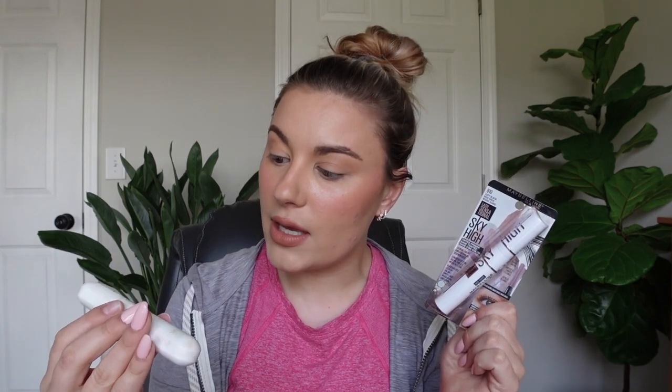I've used the Sky High mascara in the past — it's pretty good but not my absolute favorite. I'm going to be pairing this primer on one eye with the Maybelline Curl Bounce mascara, which I really love. On the other eye I won't use the primer so we can see the difference. I'll curl both sides because I always curl my lashes. As for price, it ranges from $9.99 to $12.99 depending where you get it — Ulta and Walgreens are $12.99 and they always have coupons, whereas Target and Walmart are $9.99.